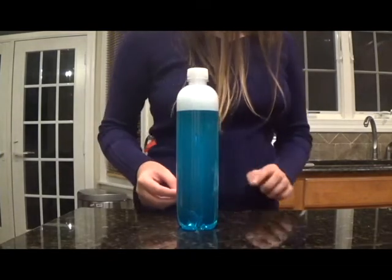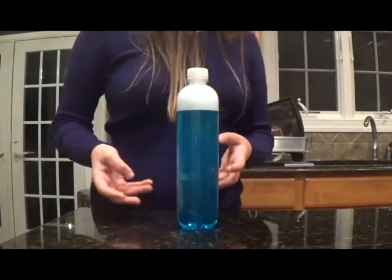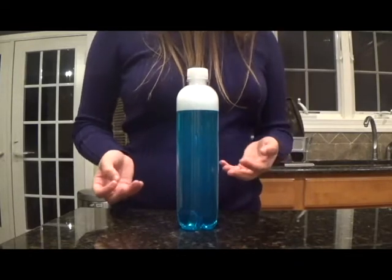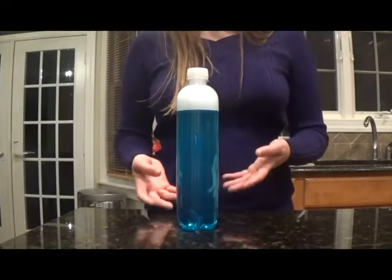If you're making this for little kids or giving this to someone as a present, I like to super glue the lid on — but I'm not going to do that for this one. This tornado in a bottle is so easy to make that even kids can make it if you teach them. You can even do this experiment in the classroom.